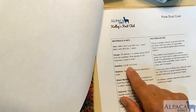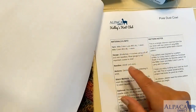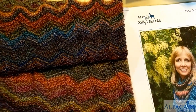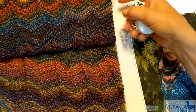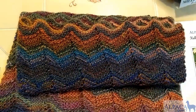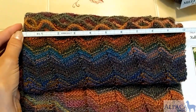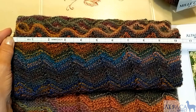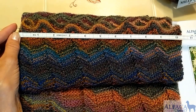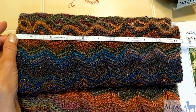Before we get started, let's take a look at our needle sizes. It tells us to use a US number seven. Some of our knitters have asked how to know what length of cord to use. I have the cowl sitting out flat — this is where we start with the smaller needles — and I can take my tape measure and measure it from side to side. It is just a little over 20 inches.